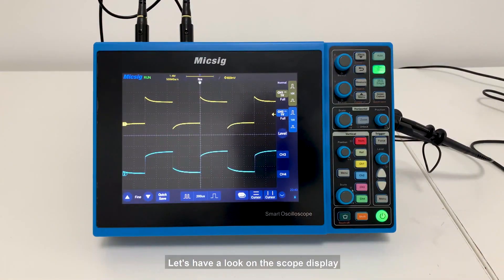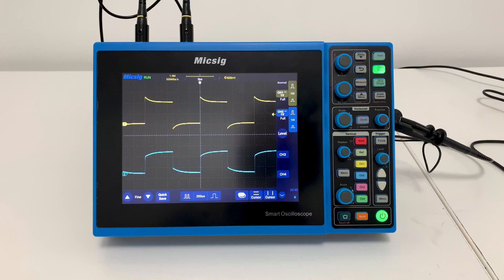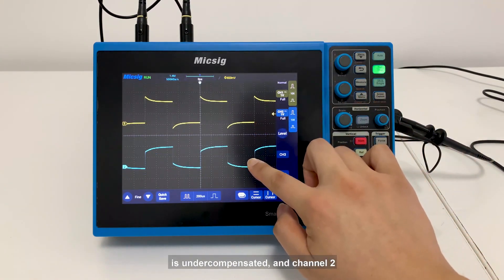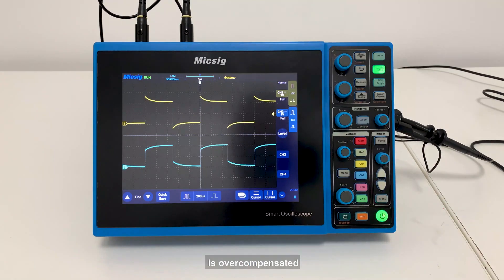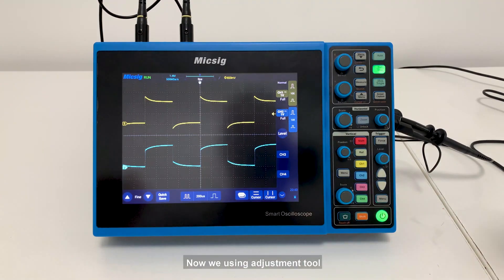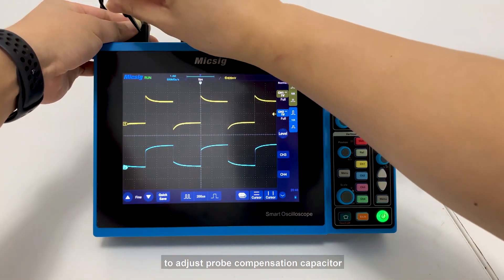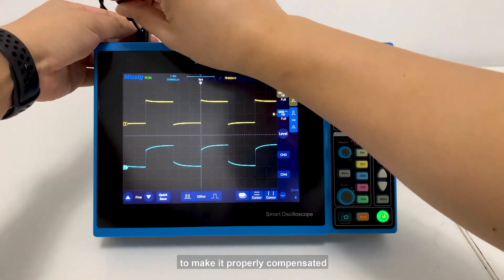Let's have a look at the scope display. Channel 1 waveform here is under-compensated, and channel 2 is over-compensated. Now we're using the adjustment tool to adjust the probe compensation capacitor to make it properly compensated.